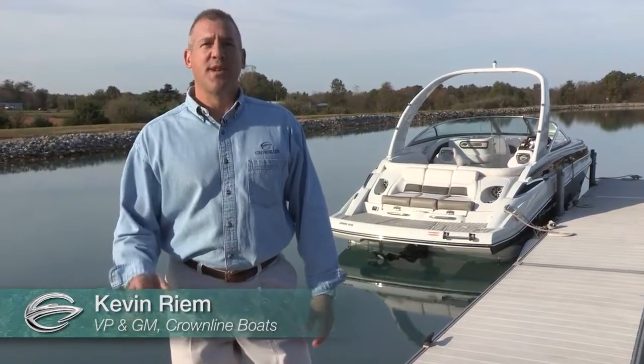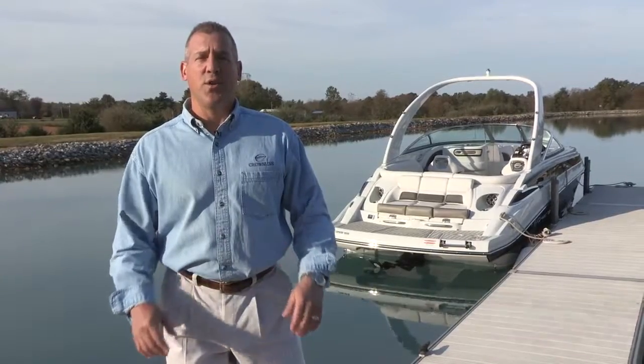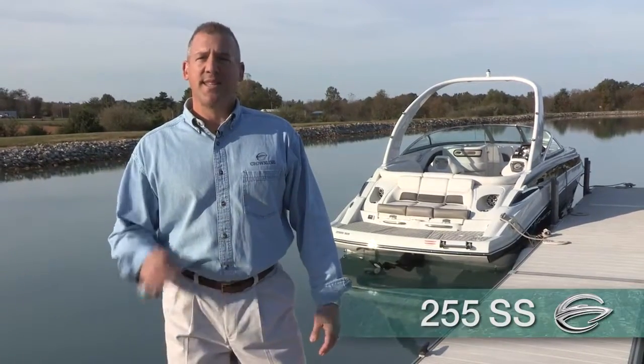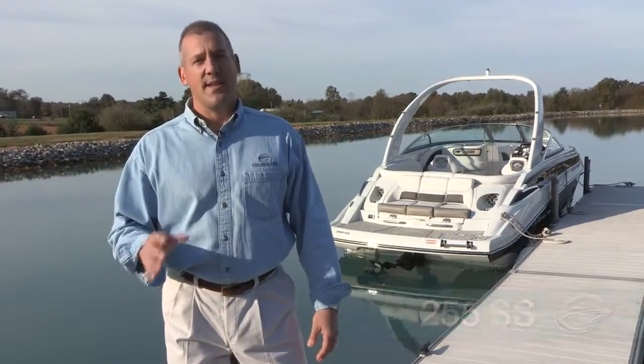Hi, my name is Kevin Rehn. I'm the Vice President and General Manager at Crownline Boats. We're here today to do a product walkthrough video on our 255SS. This exciting boat has been our number one seller for the last three years, and we're excited about telling you why. Let's get started.